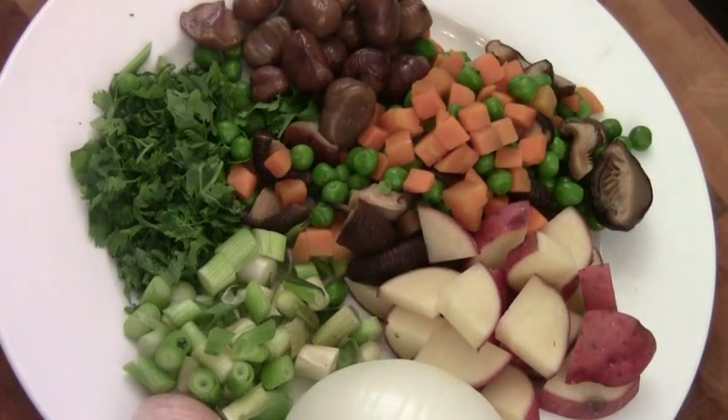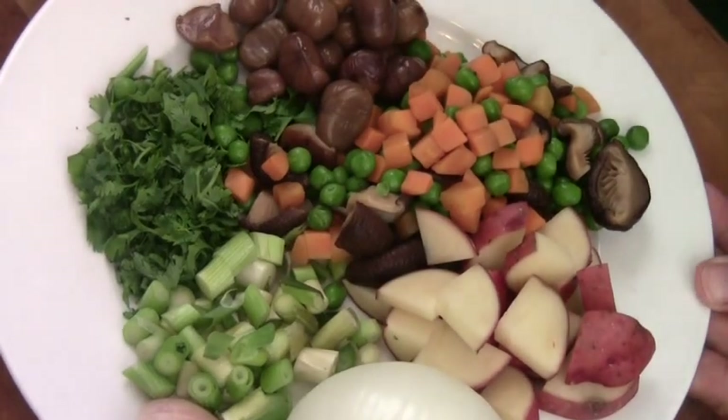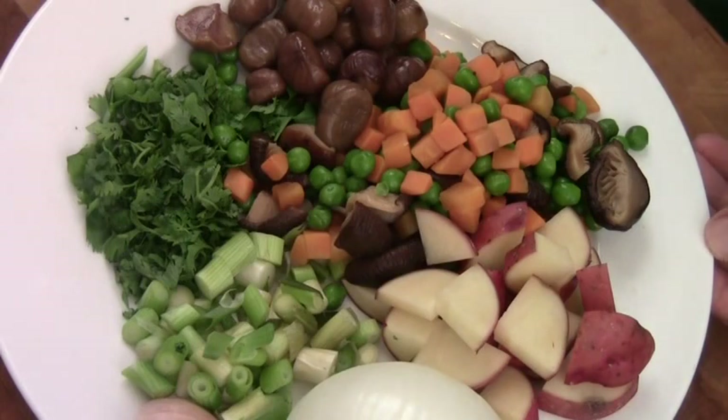Hi, Ni Hao. I'm Chef Tom. This is my special Chef Tom special rice.